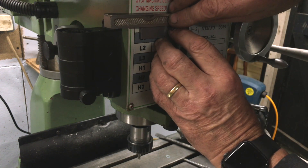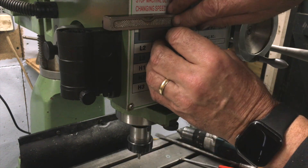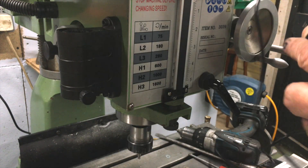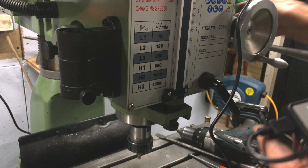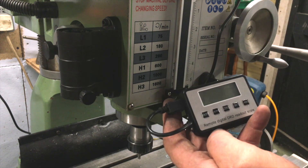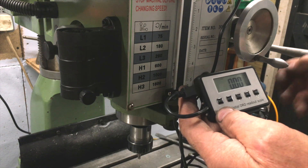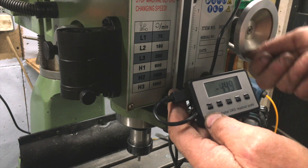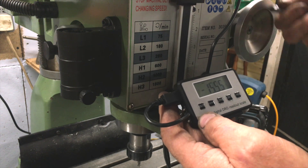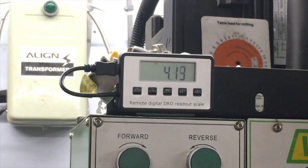The link between the mechanical scale and the new vernier scale was a tad too thick. To fix this problem I slipped a couple of washers in to allow full and free movement. As you can see, everything is in order and all I've got to do is calibrate the DRO units. But I'll probably do this off camera, because the instruction book is about as much use as a fart in a colander.